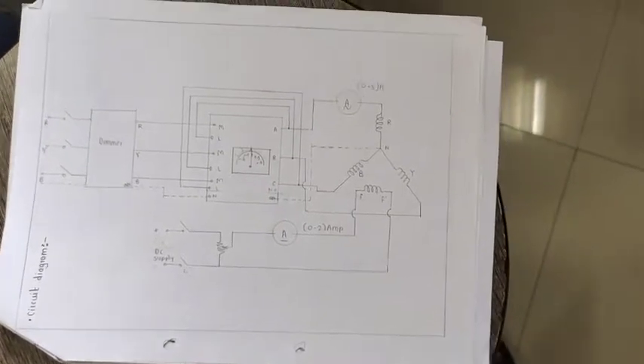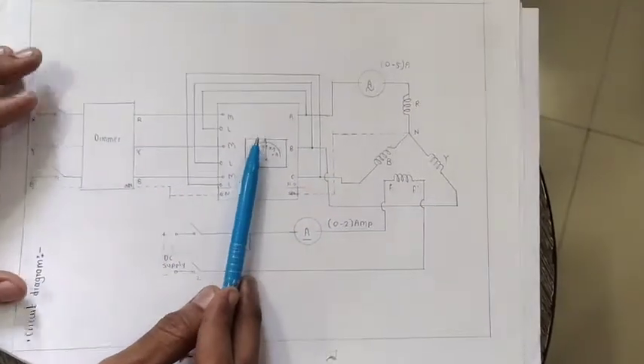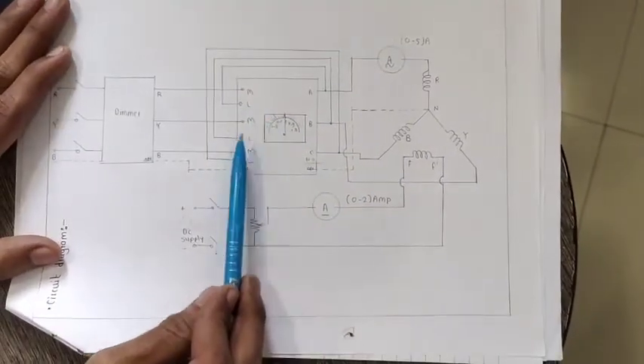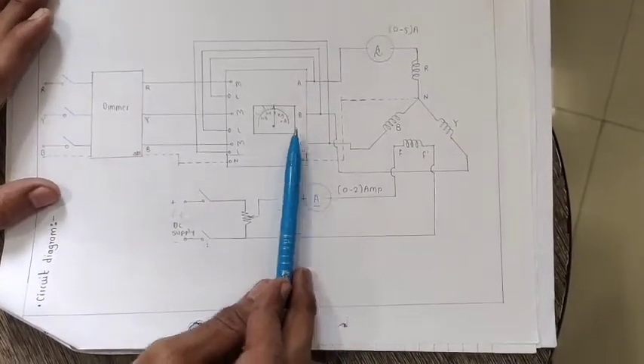Let us continue with the first video. We have seen the LHS side of the power factor meter. Now let us see the RHS side of the power factor meter.